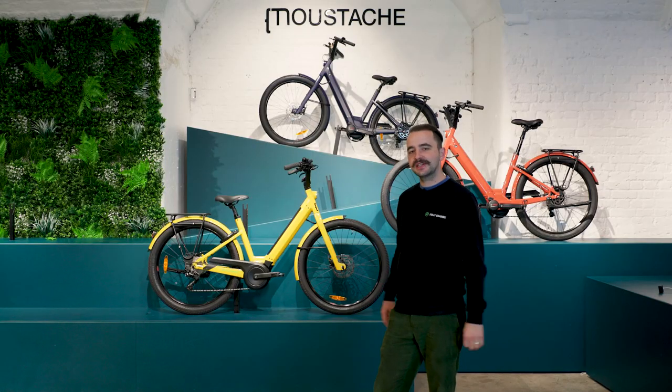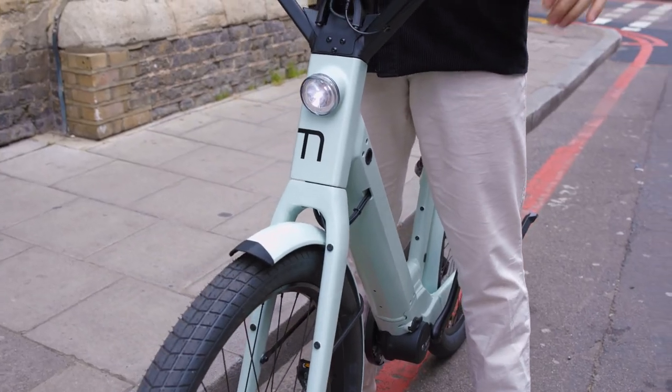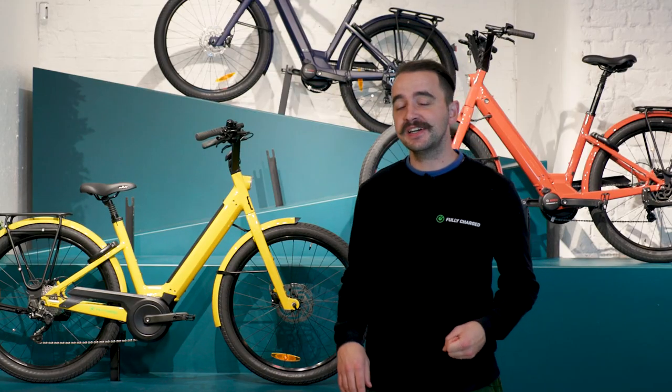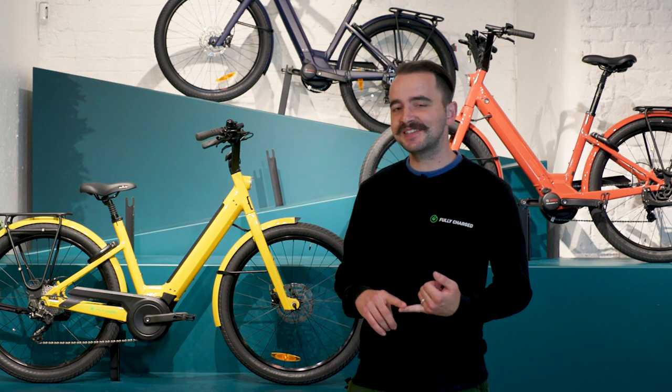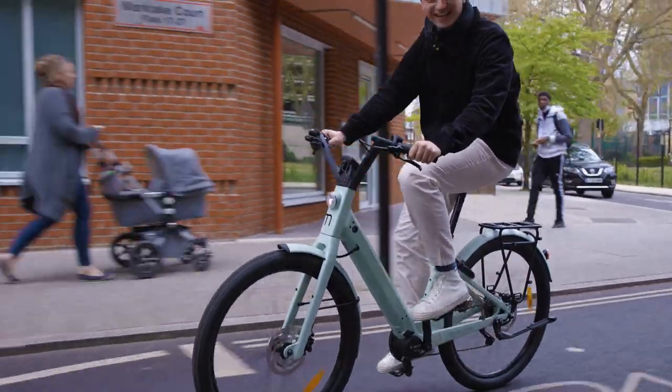But as an urban e-bike, it's one of our favourites. So who is a Moustache Lundi for? Firstly, someone with a bit of taste, a bit of style — someone who's looking for a great city ride which is a bit of a head turner.